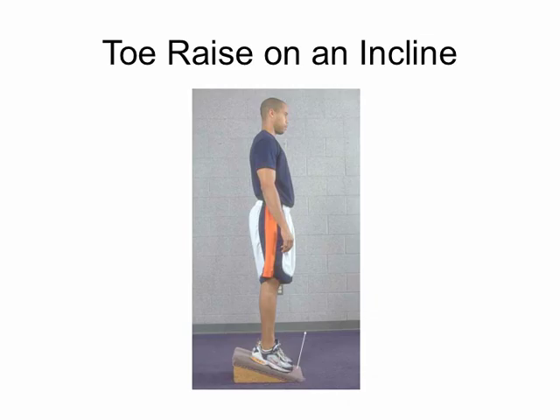A note on rubber tubing: they come in different colors, and the darker the color the more resistance. The lightest is white, then yellow, red, blue, and on to gray and black for the really tough resistance levels.